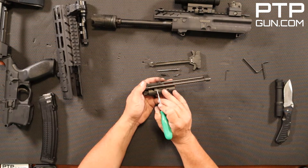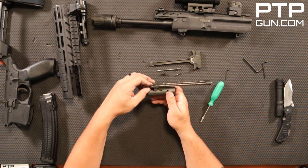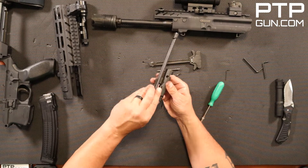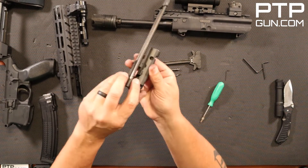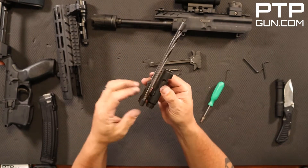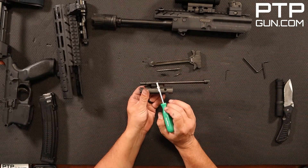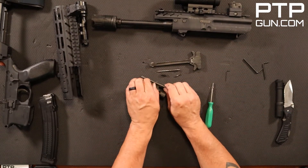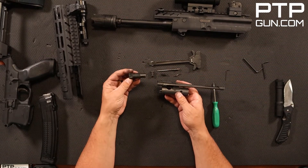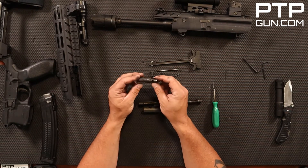On this keeper there are two indicator pins: one on the keeper pin itself and one on the bolt carrier. You want to rotate this thing 90 degrees counterclockwise — this can be a challenge if your gun's gunked up. The indicator pin should be facing in the aft direction, toward the rear of the firearm. Pull that pin out and go ahead and remove the bolt. We will not be taking the bolt down any further — no extractor or anything. That is as far as you need to take this down.